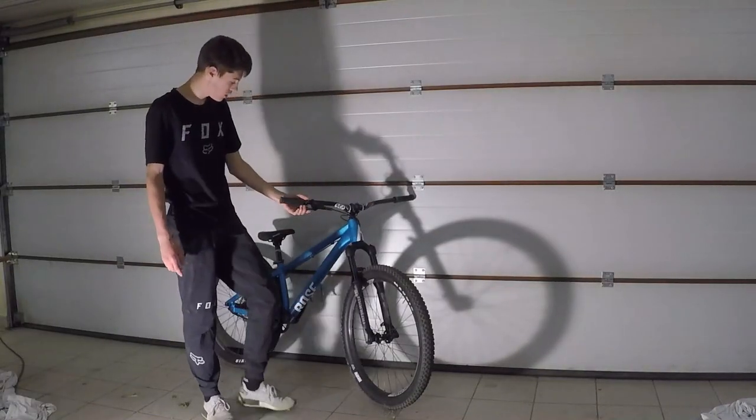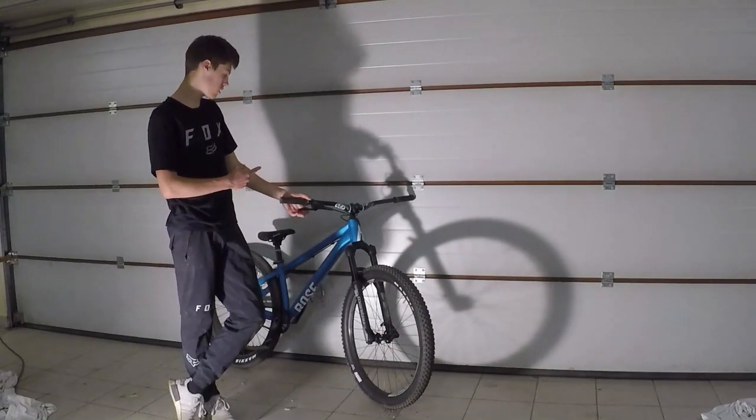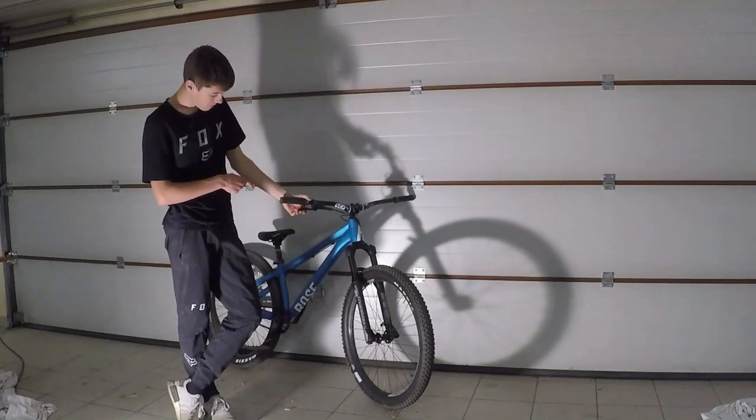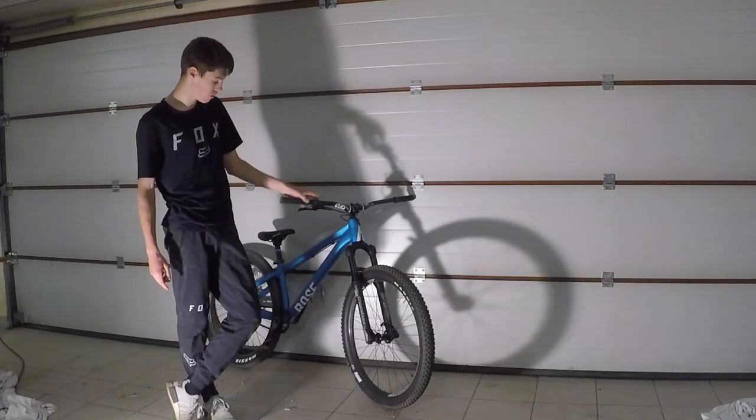Salut les gars, du coup aujourd'hui je vais vous faire un bike check de mon nouveau Rose Bike. Donc c'est le Rose Bike The Bruss 1. Et donc c'est parti, je vais vous mettre une vidéo en accéléré du déballage et du montage du vélo.